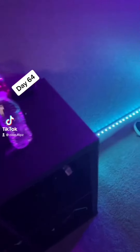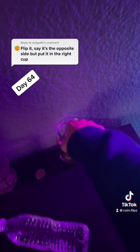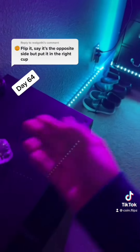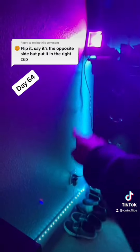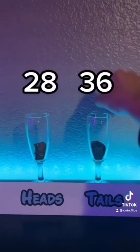Flip it, iron deficiency edition. I'm just messing around. We're gonna do what this comment says — saying the opposite, but put it in the right cup, of course. I have cool lights though, so we'll keep these on. Second thought, you can't really see the coin, so I just turned the big ones on. They're still on though. What is that? Tails! So let's just go ahead and put this in the tails.